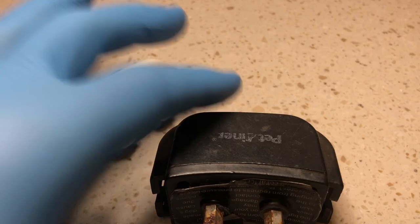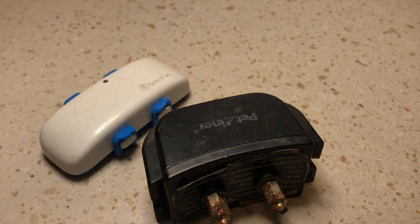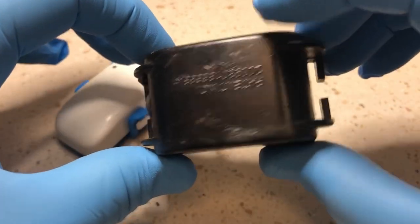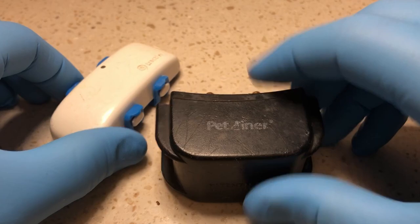Just in case we can't open it, I have my Dremel, so we'll be able to cut it open with that. Stay tuned — I'll be back in a few minutes. We'll see if I can't tear it apart. First let me try the screwdriver.